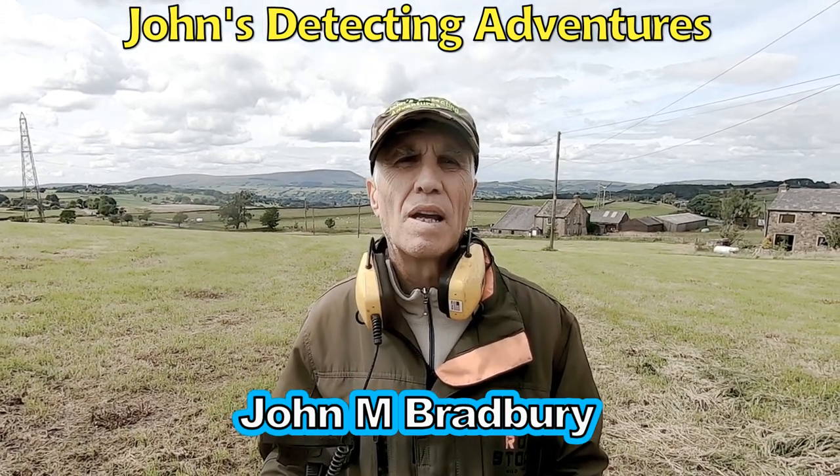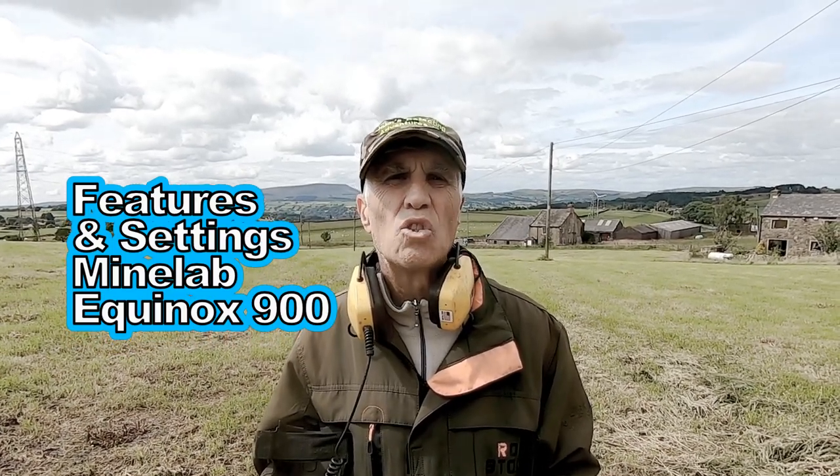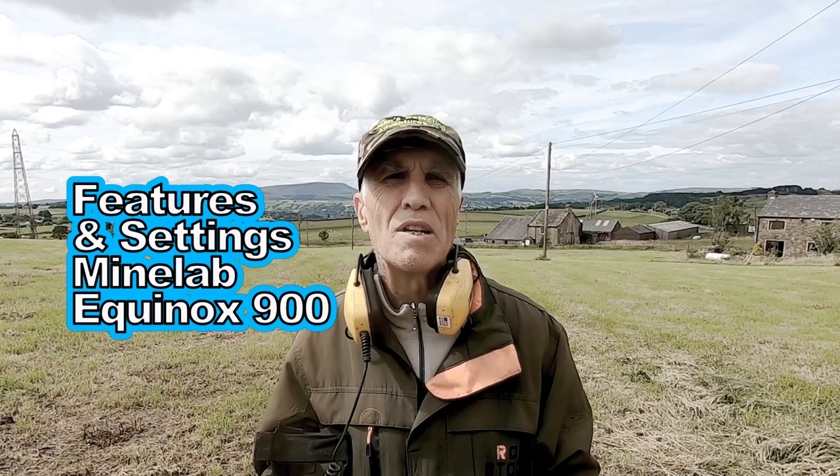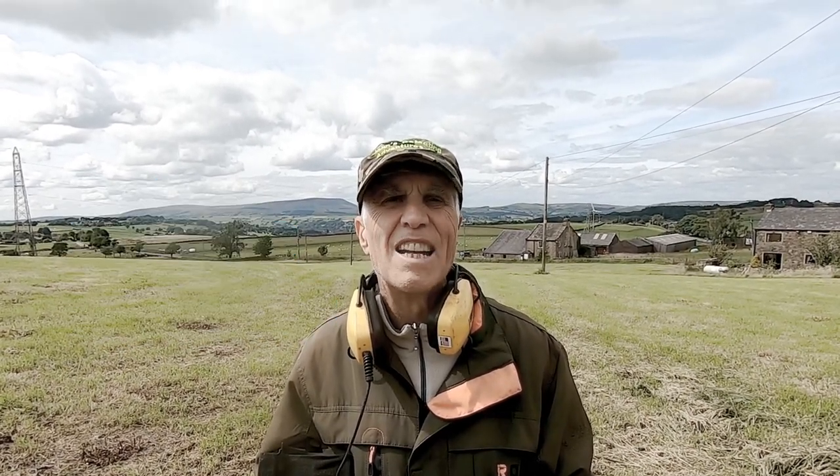Hi, I'm John Bradbury. Welcome to Jones Detecting Adventures. Here we are today to talk about the experience I've had with the Minelab Equinox 900 and its features.